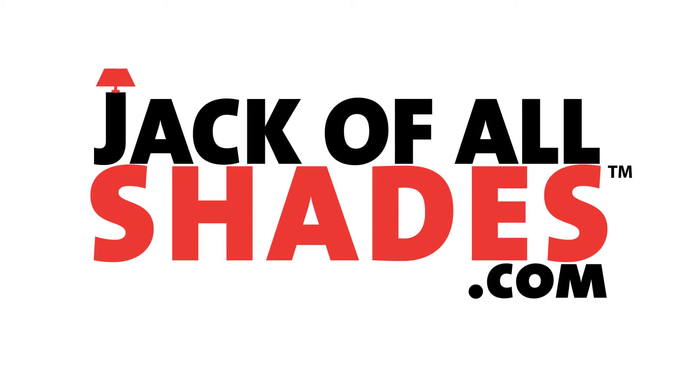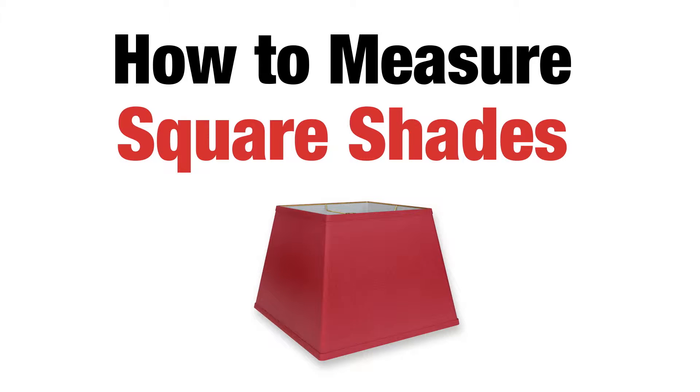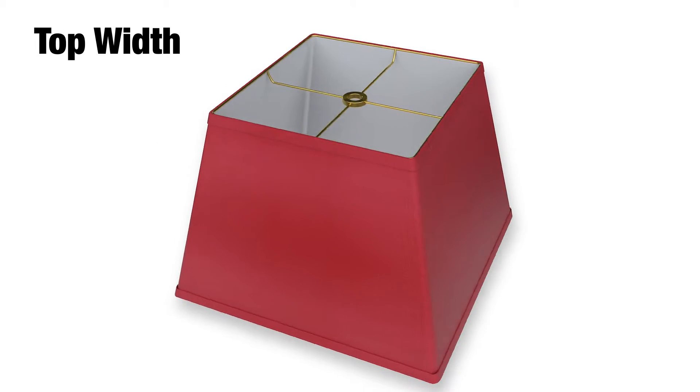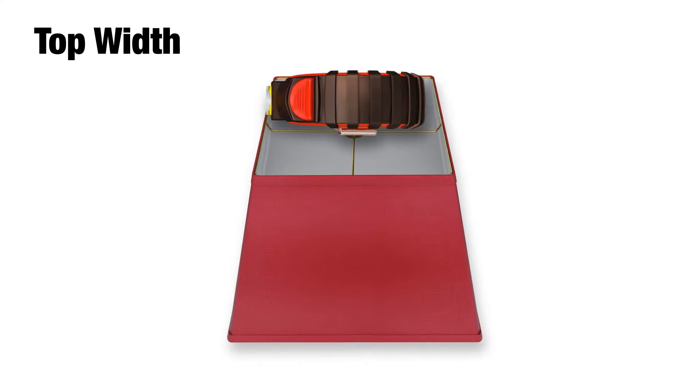Welcome to jackofallshades.com. This video will show you how to measure your square lampshade. Let's take it from the top. The top dimension is the width across the top of the square frame of the lampshade, so you just take your tape measure and measure across the top.